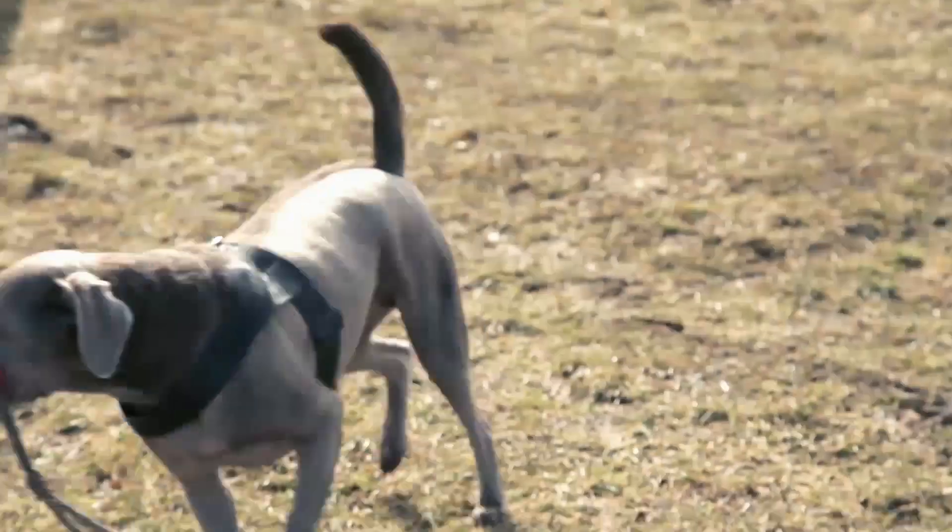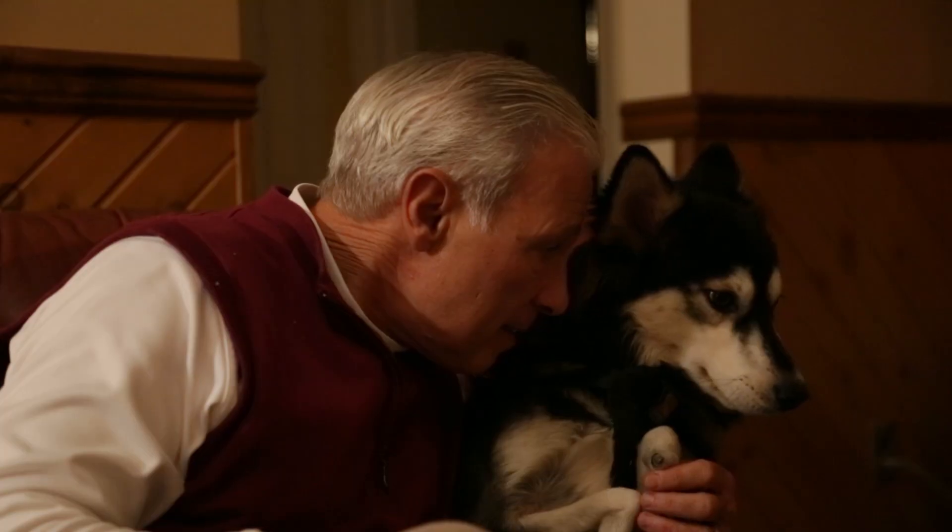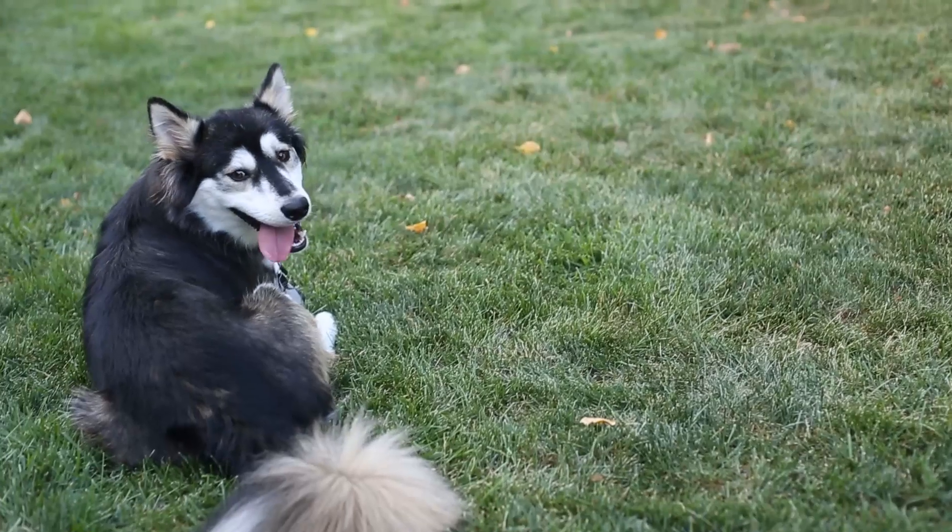What do we love about man's best friend? A tongue-waggling run, chasing tennis balls in the park, couch cuddles, tail-shaking greetings at the end of the day.